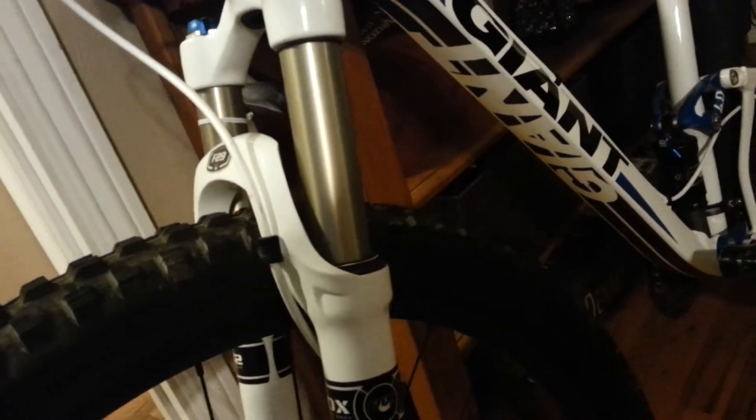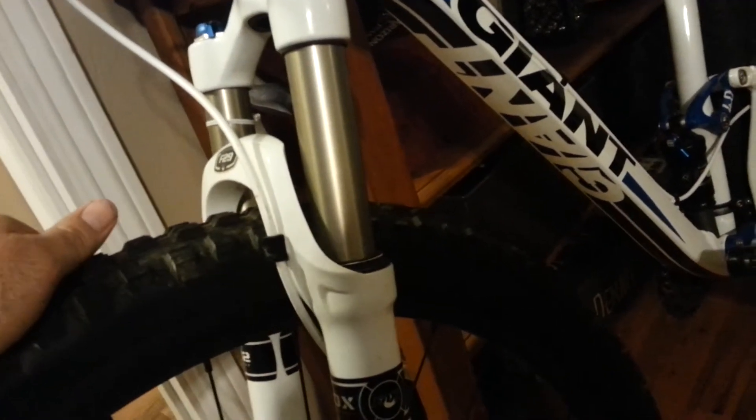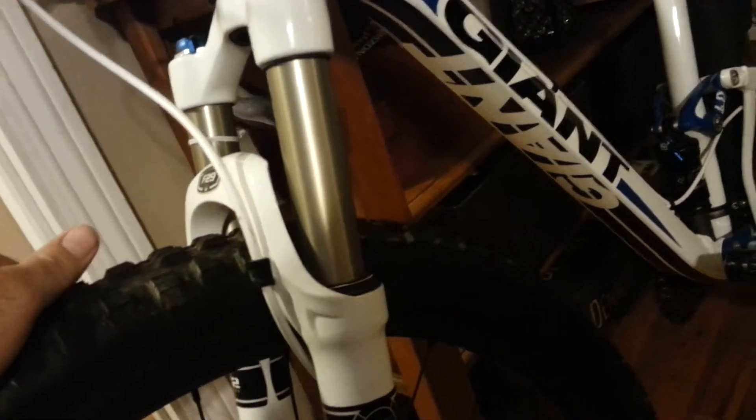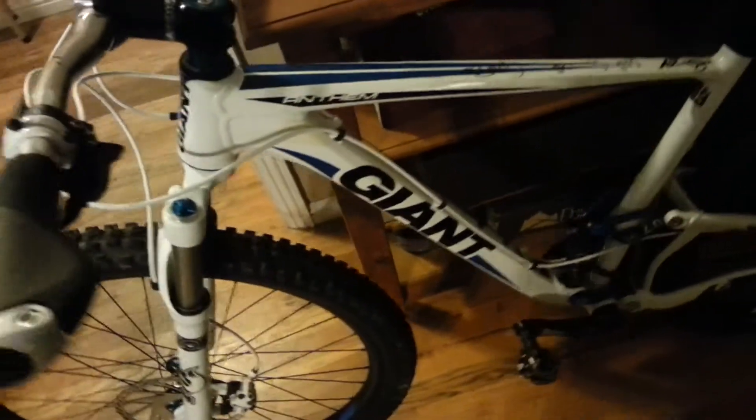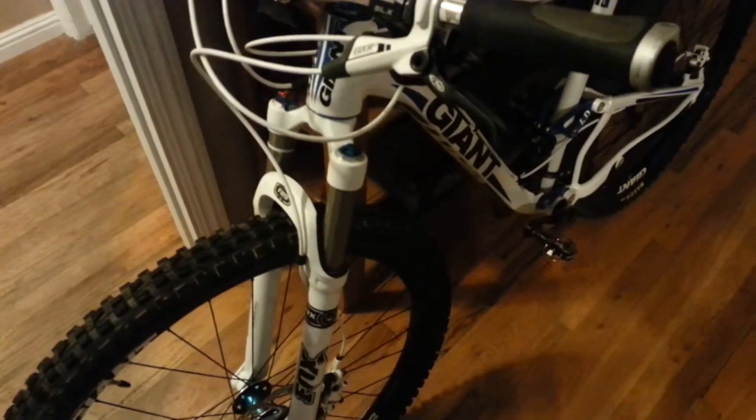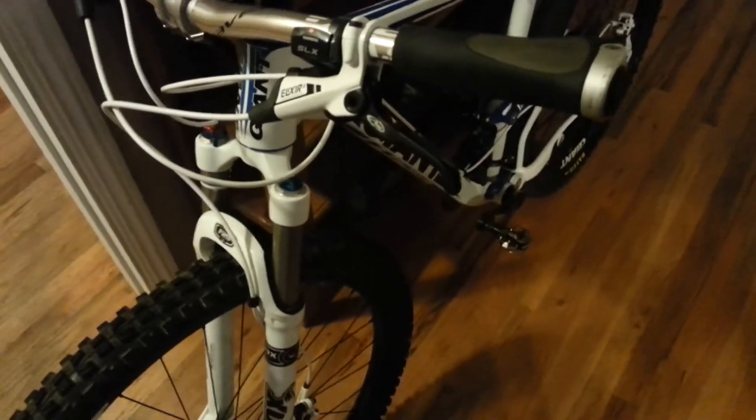Someone commented that they tried to use a tire pump and now they can't get their air pressure back up — they'll have to get a shock pump or take it to a bike shop. Sorry if this seems obvious, but have a shock pump before you mess with your suspension. Anyway, thanks for watching — I appreciate the likes and subscriptions, and I'll keep making helpful videos. Thanks, have a good one!